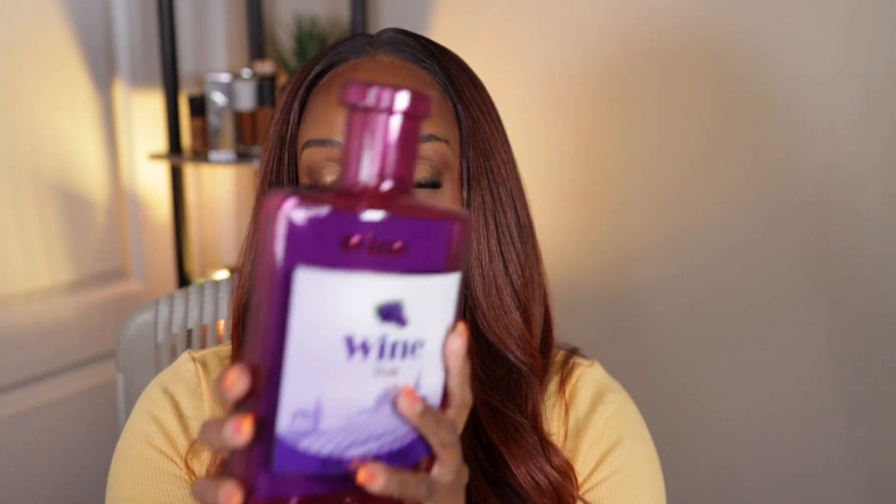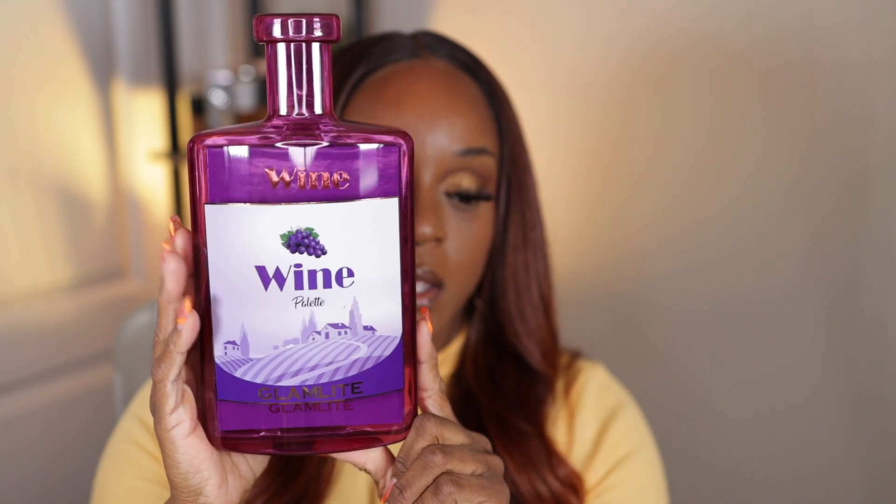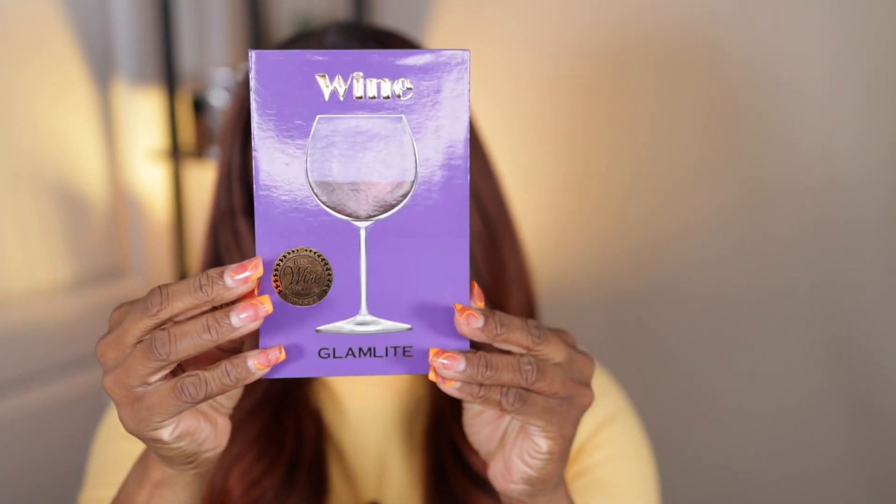The first one is the Wine Palette by Glam Light. The stuff I ordered is not new, but I've always wanted to try them, and being that they were on sale — I can't remember the price, but just know they were really, really cheap. It's the Wine Palette, which mainly has purple shades. I don't know why I put it back in this plastic because it took me forever to get it out. It looks like a drink recipe book.